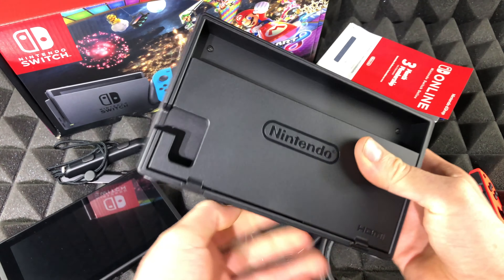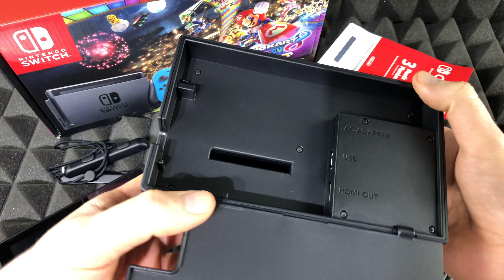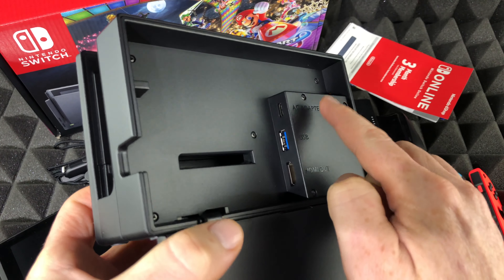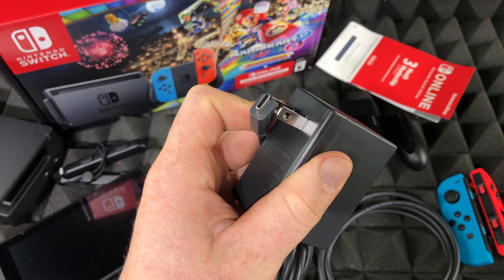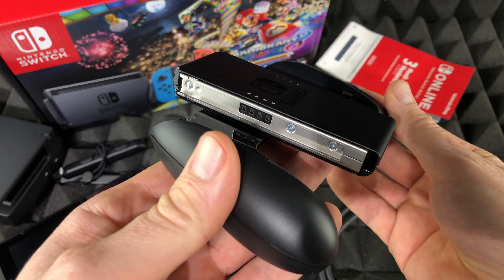If you want to hook it up to your TV, this dock is the best thing to have — you just place the Switch on top. I'm going to open the back so you can see the connections: there's a USB port and an HDMI out that goes into your TV, and the power adapter connects here so we can charge it in the dock.